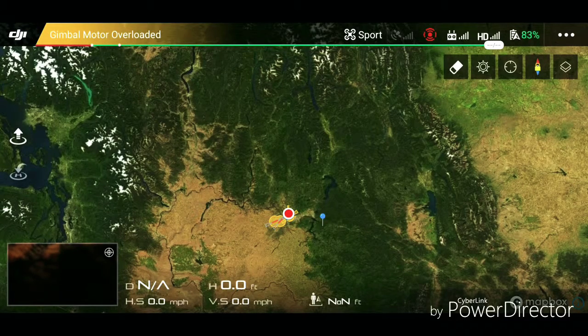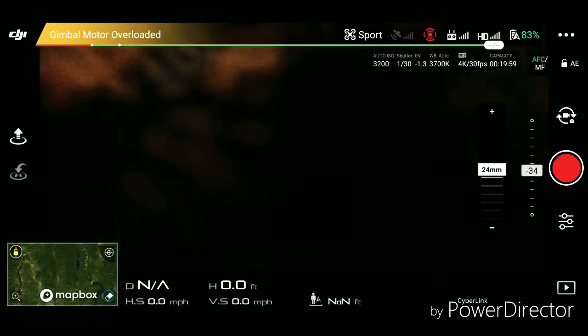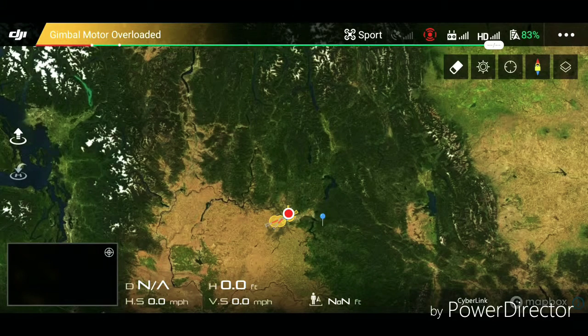I just wanted to show this to everybody — this is Mapbox, it's what I use for my drone. It tells me where my drone's at and stuff. Seems like everybody's worried about the picture the drone is putting out. Well, Mapbox here is run off of Google Maps, you can pull up the same map right on Google.